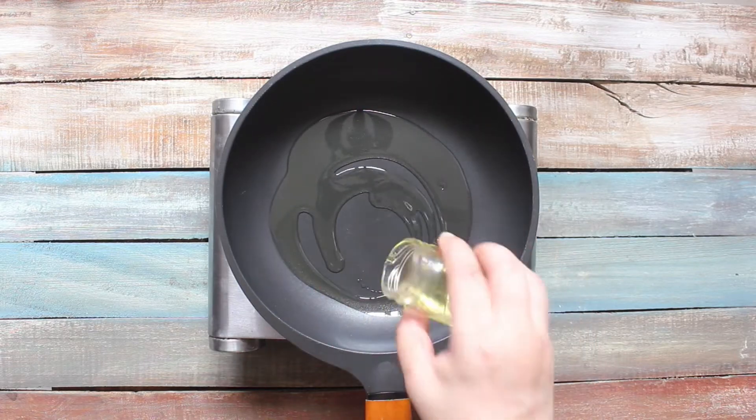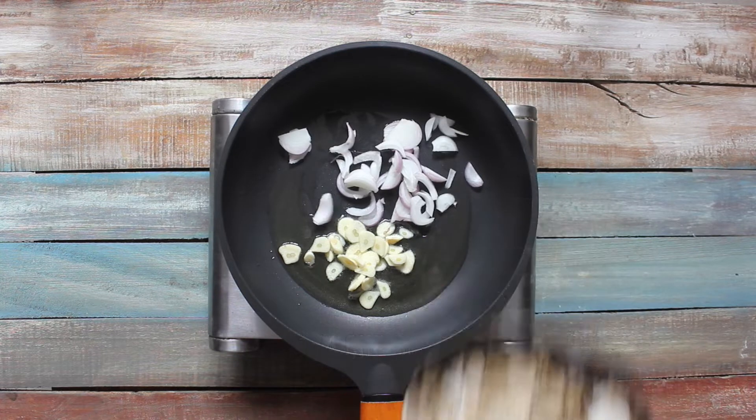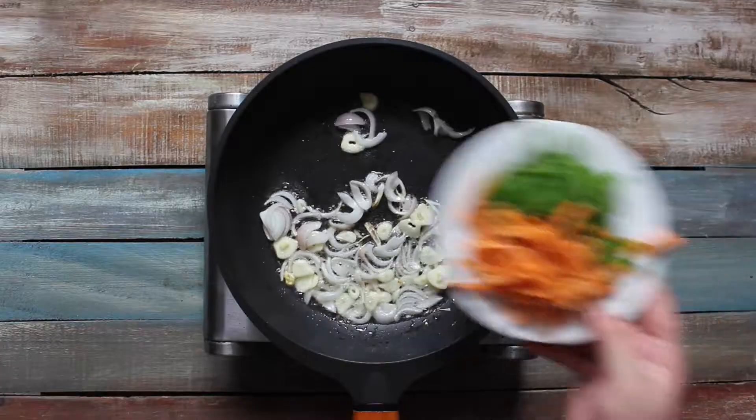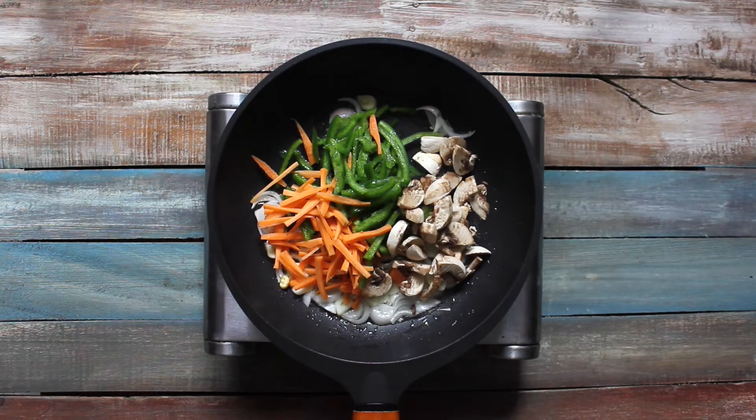Next, all you have to do is heat oil in a pan, add garlic, onion and stir fry for one minute. Add colorful veggies of your choice and saute the veggies on high heat for 2 to 3 minutes.